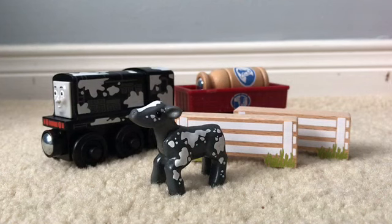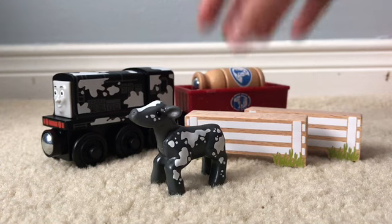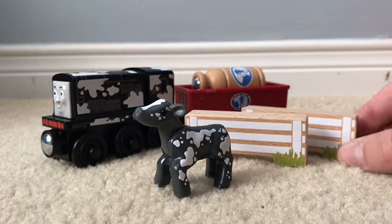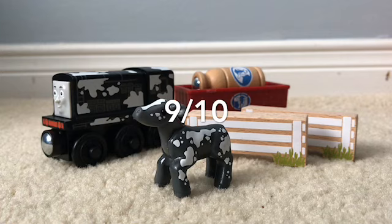So what do I think of this pack? I think this pack is actually a really good pack. It has a lot of play features with all the things you can load into the cargo truck. It comes with a nice cow and an exclusive Diesel. It has a lot of wood and great value, especially for the price. Overall, I think it's a very good pack — that's why I'm giving it a 9 out of 10. Thanks for watching.